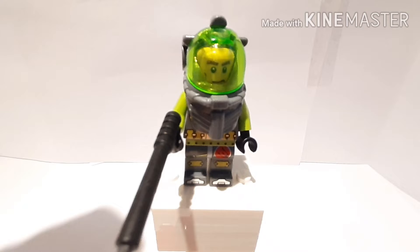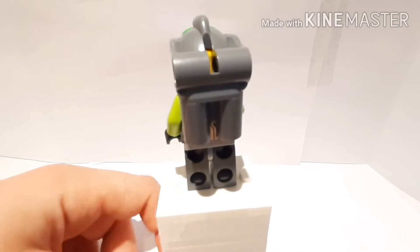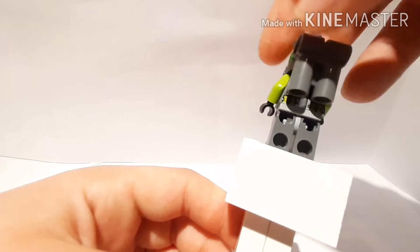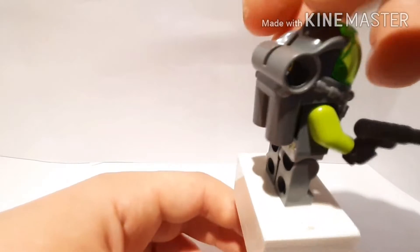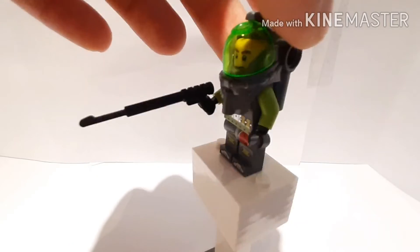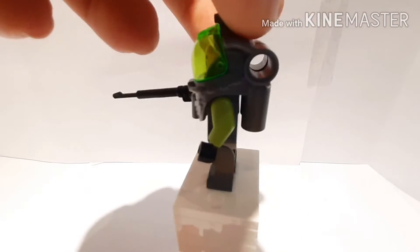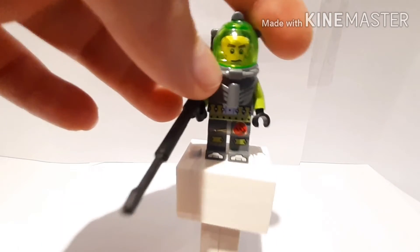Here is the only minifigure of the set, and these Atlantis minifigures are really detailed for being so old. He's got feet printing, leg printing, and some torso printing — really detailed. He's got this visor thing; I think it might be exclusive to the Atlantis theme. And he comes with a harpoon.